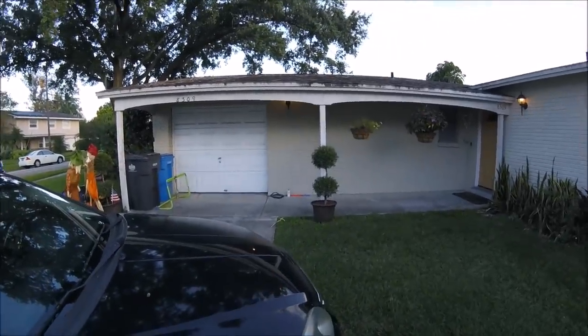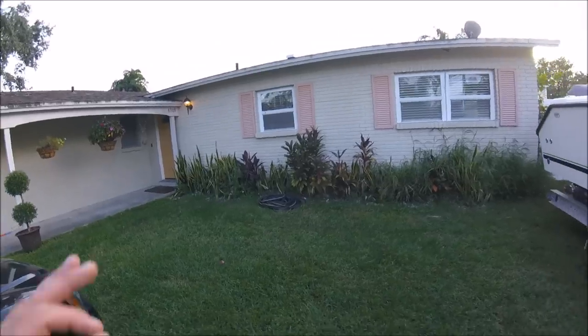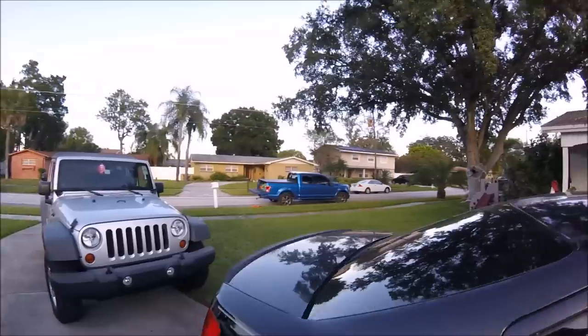The electrical cord is nice and rolled up, the hose is rolled up and turned off with pressure relieved, and the yard looks amazing. I'm going to get my stuff packed up and head out. Thanks so much for watching — if you've got any questions...